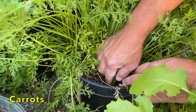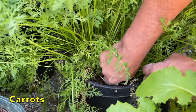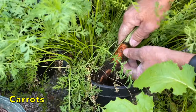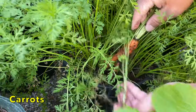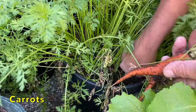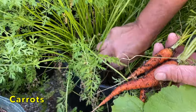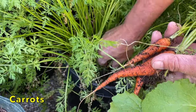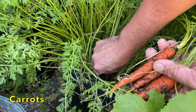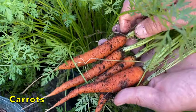Let's go ahead and feel around in here. I think this one might be okay. It's still on the small side, but that's okay — we can have these as snacks. Should be good enough for snacks. Looking good.